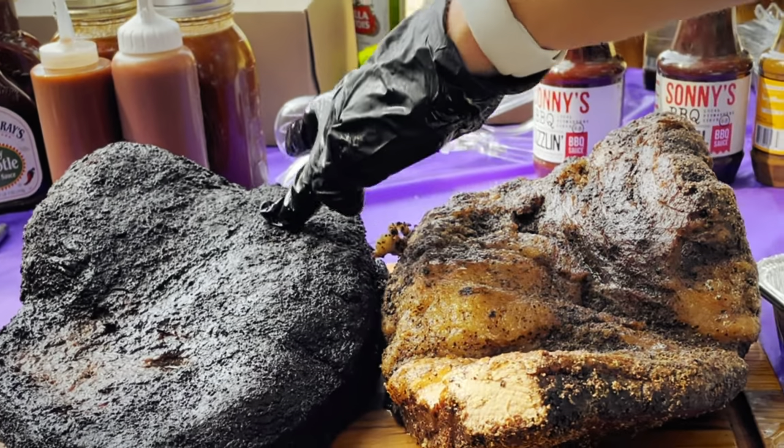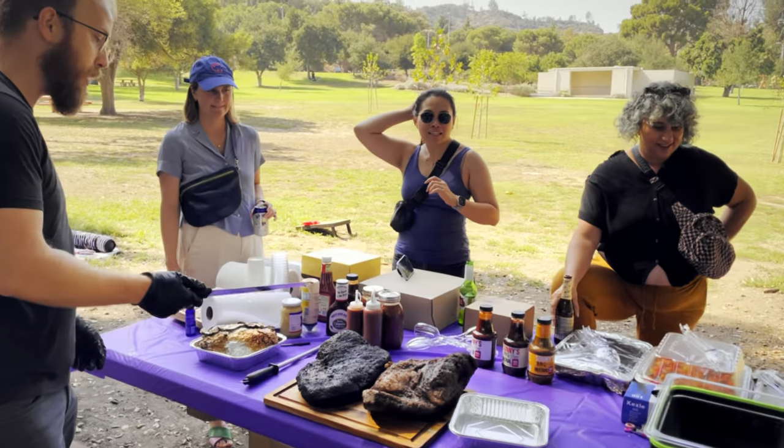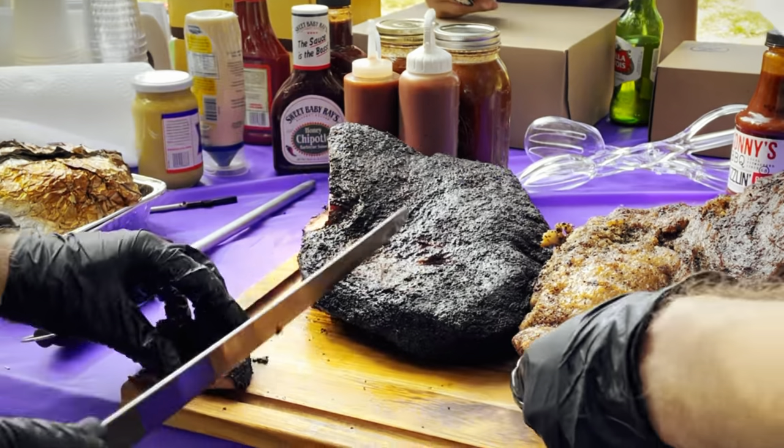Making sauce this way can seem to some to be excessive, but you know what goes into it. And ultimately, the sauce is going to taste better than almost anything you can buy in the store.